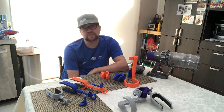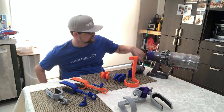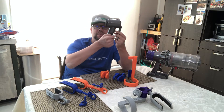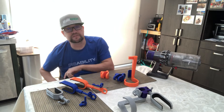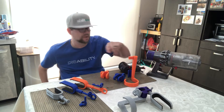It turned out he had a V8, which if you look up is very similar to the V7 model. You'll notice there's very little space in here where the trigger and handle is. Now compare that to the V10 model that I have and you'll see there's a huge difference.